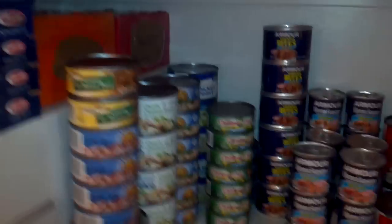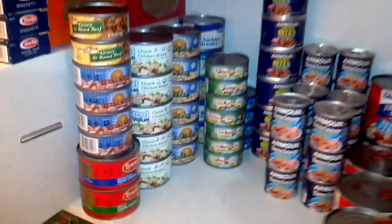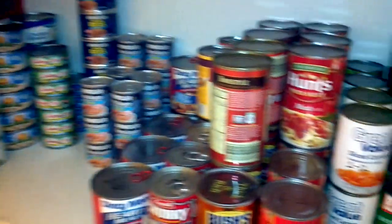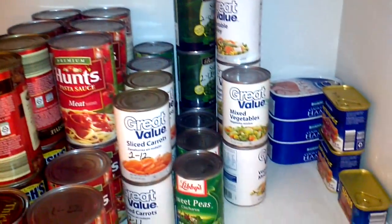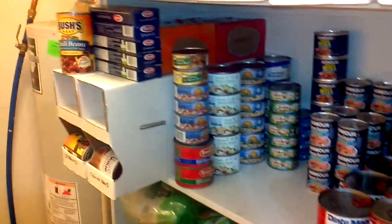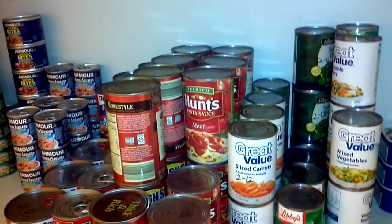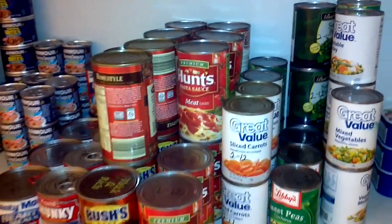I'm kind of working it out here. It's a new thing for me — I've just been doing it about three months. Just trying to get prepared in case anything happens to go wrong. We'll have plenty of food and water and all that. More videos to come later. Thanks, bye.